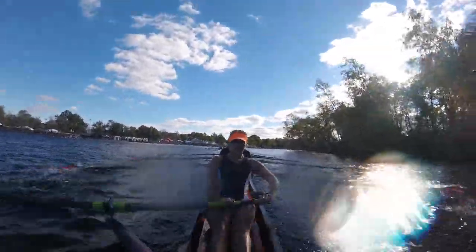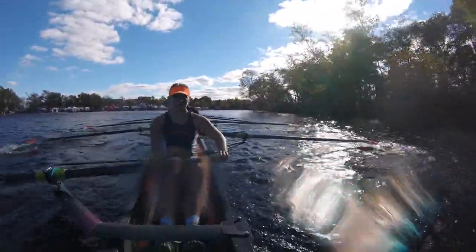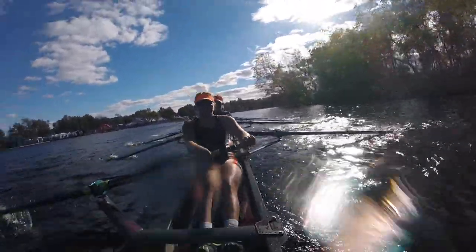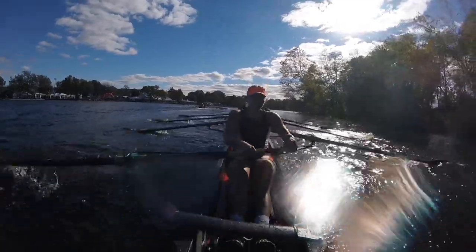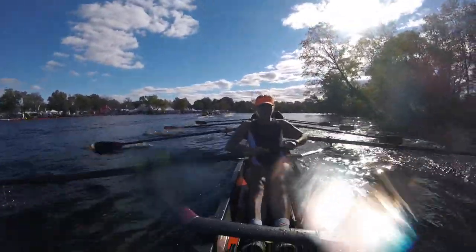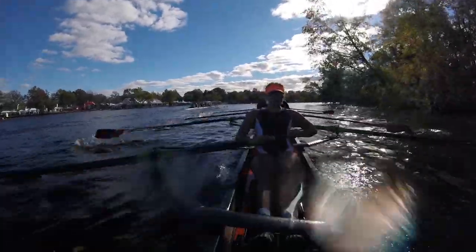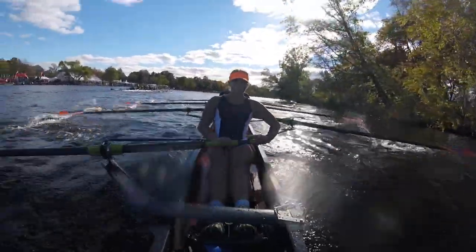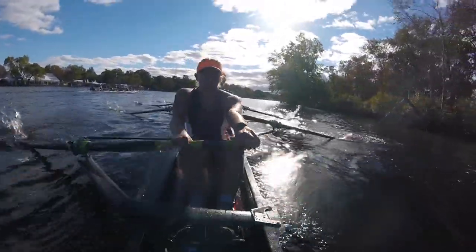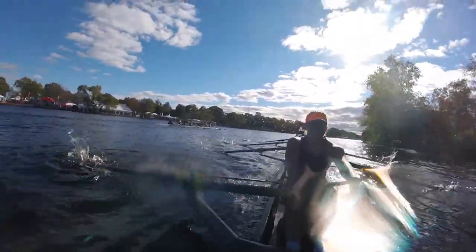Drive. Nice. Crush it. Crush it out, ports. Let's go, ports. Nice job. Drop those blades in. Ports, let's go. Long. Catch together. We have them right at the finish line. Let's take them at the finish line. Drive. Drive. Drive. No mercy. Drive. We take them. Drive. Drive. Good.